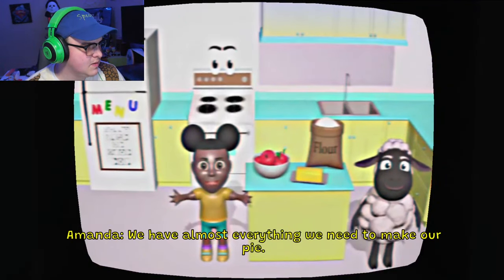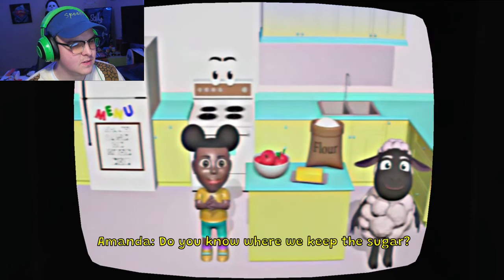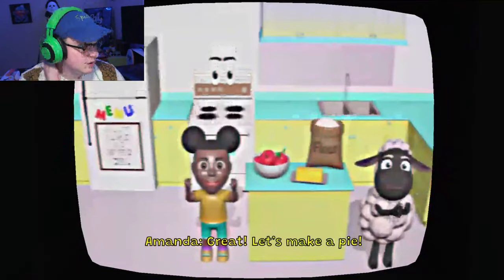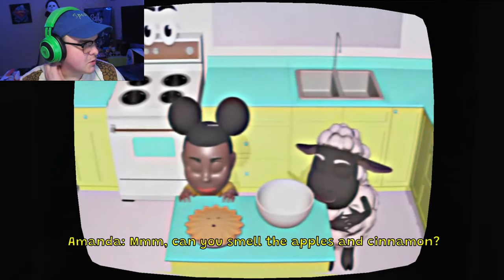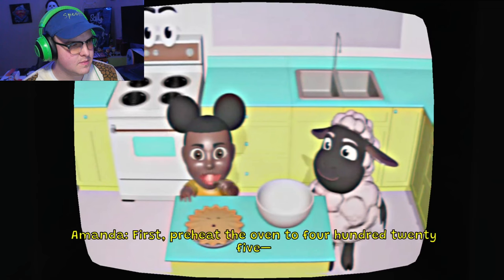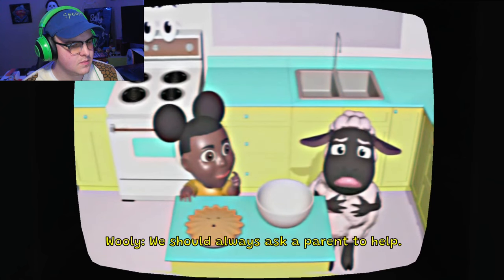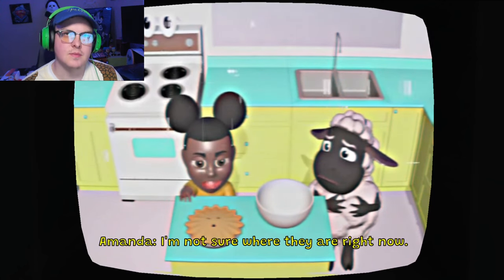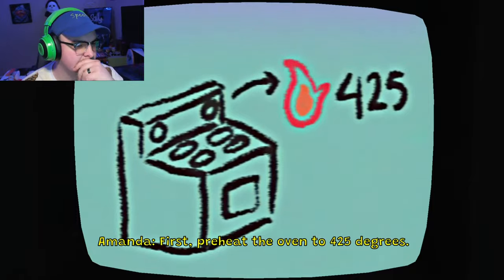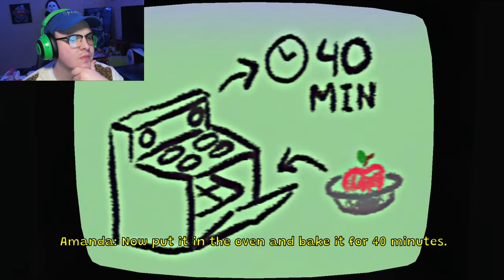We have almost everything we need to make our pie. We just need some sugar. Do you know where we keep the sugar? Is it in the pantry, the refrigerator, or the sink? Wait. Let's make a pie. Can you smell the apples and cinnamon? Okay, it's time to bake a pie! First, preheat the oven to 425 - I don't think we should be using the oven by ourselves. We should always ask a parent to help. I'm not sure where they are right now. We're on our own, Woolie. First, preheat the oven to 425 degrees. Then put the apples into the pie tin. Now put it in the oven and bake it for 40 minutes.